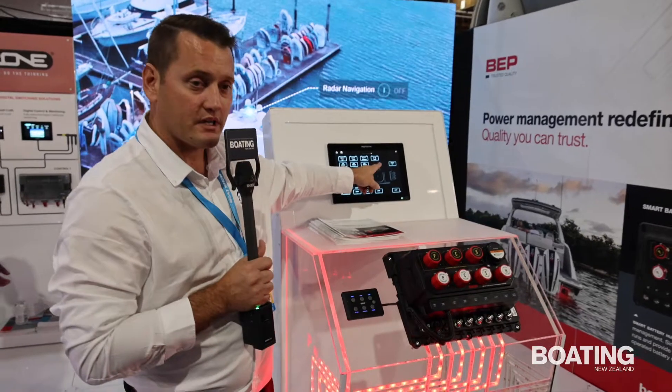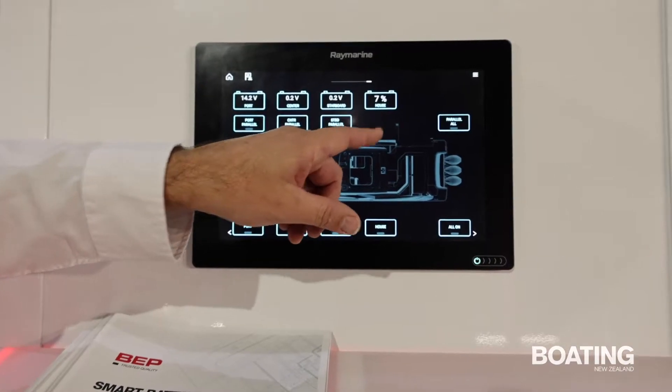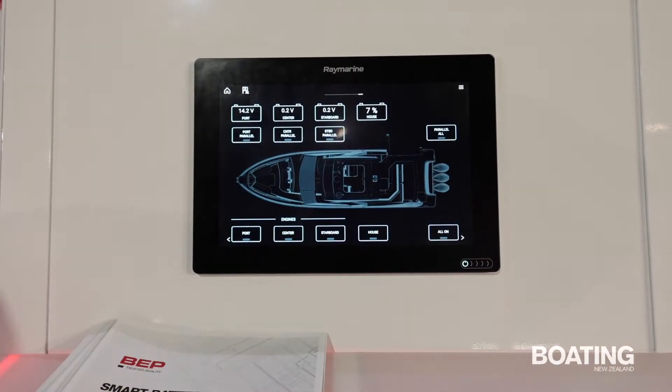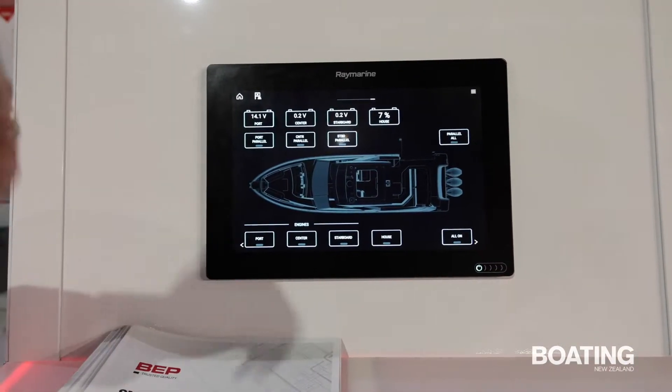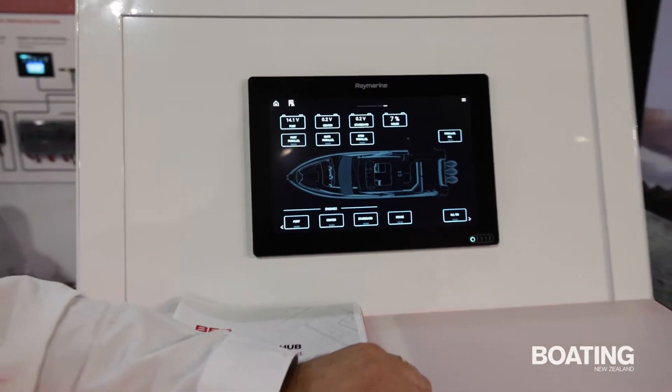So with compatible MFDs, you can see that we have a 7% capacity remaining on this house battery. So as your engines are running and charging that battery, that capacity comes up and down. You can configure that to show the time remaining until your house battery goes flat.